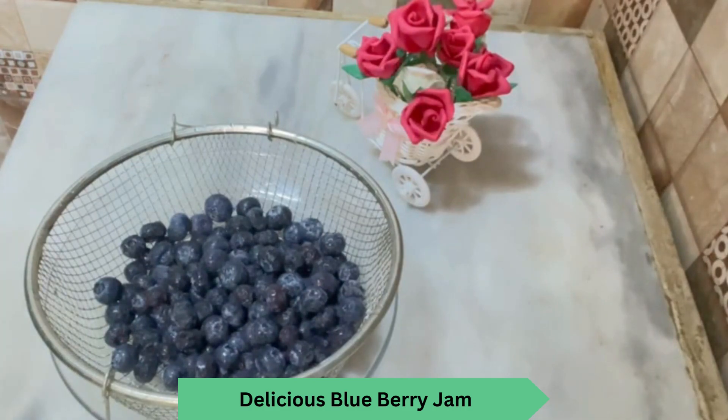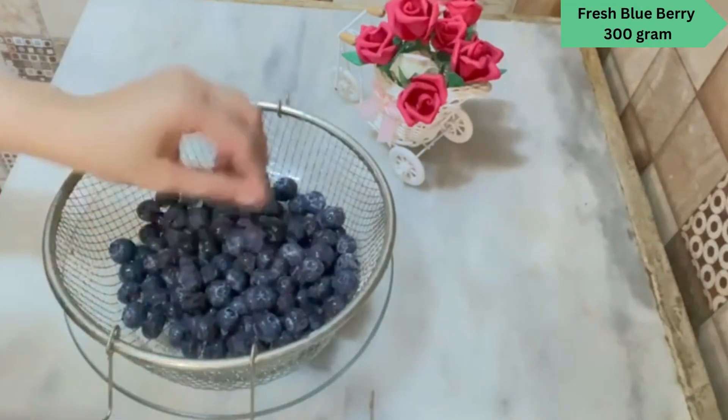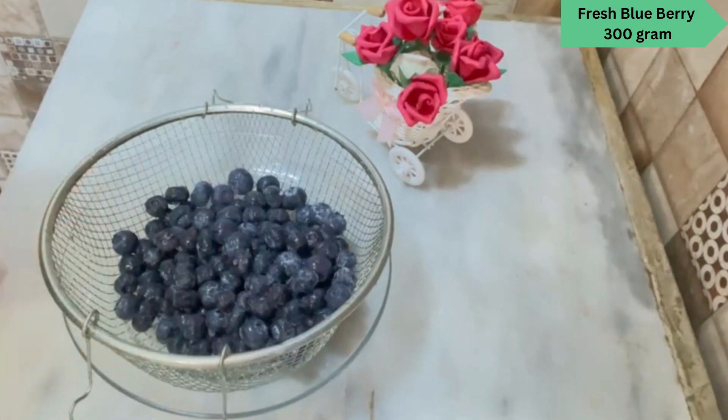Let's start. I have got fresh berries, I have washed them, and this is 300 grams. Let's start the procedure.